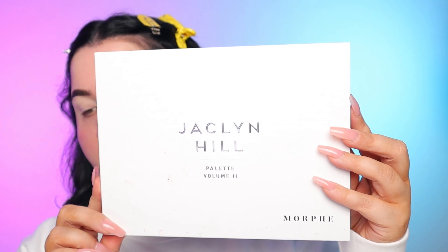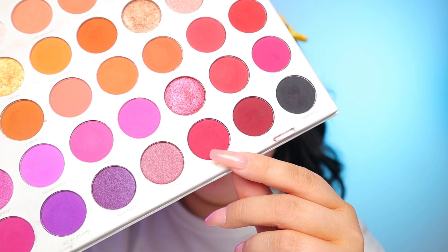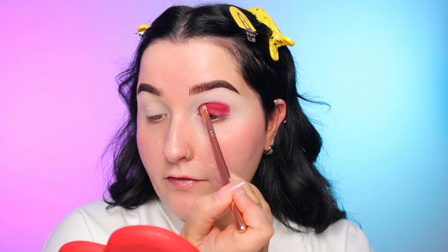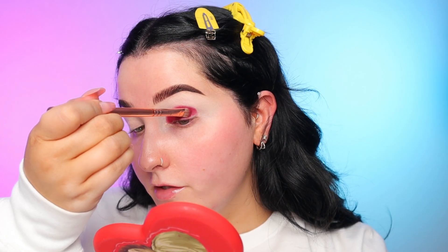For the eyeshadows, I'm going to be going in with my Jaclyn Hill volume 2 palette and I'm going to start out with the shade Oh Hello. I'm going to start by patting that color all over the lid. You just want to make sure to smooth out any creases before you do this step. This brush is by Zoeva — it is a 234, I don't know if they still make it though. I'm just packing that all the way from inner corner to outer corner, really making sure to get in that socket and at the lash line as well.